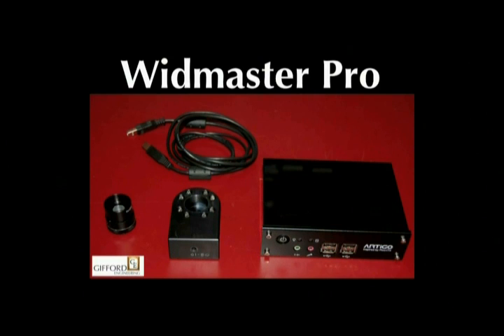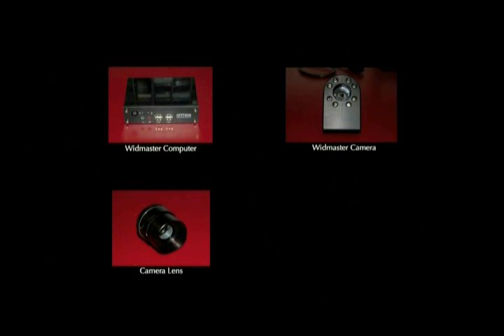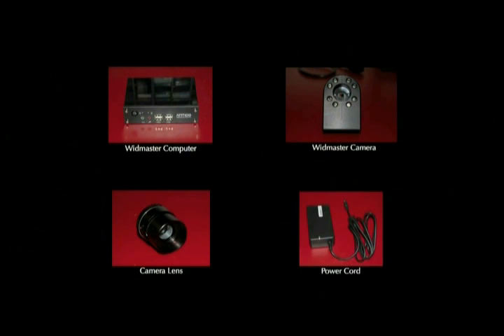This video will take you through how to set up the Widmaster. After you have removed everything from the shipping box, you should have four items in front of you: the Widmaster computer, the Widmaster camera, the camera lens, and the power cord.